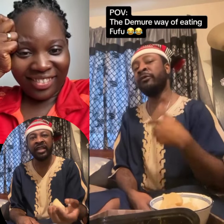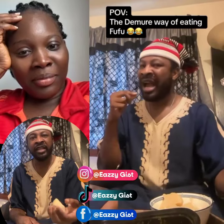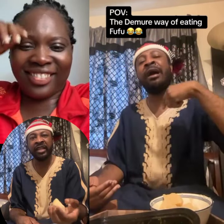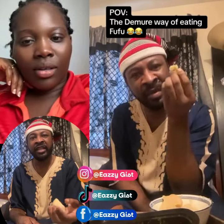You see as I swallow the fufu — it's very mindful, very intentional, very very demoreng. I'm not chewing the fufu like a goat; I'm just swallowing it down and it went down to my oesophagus. Very mindful, very intentional, very very demoreng.